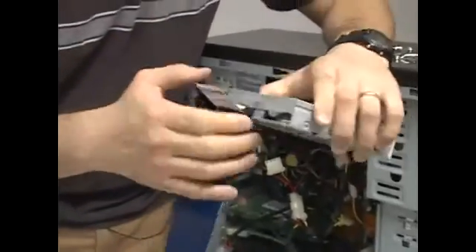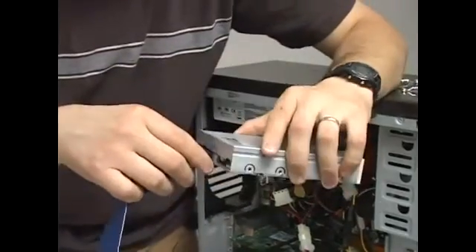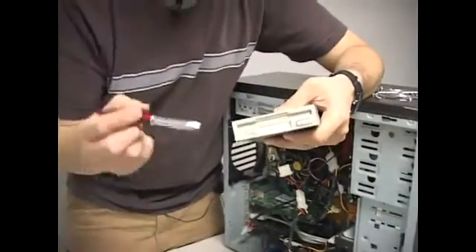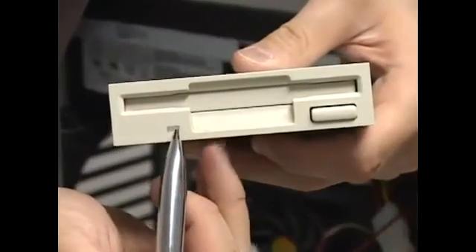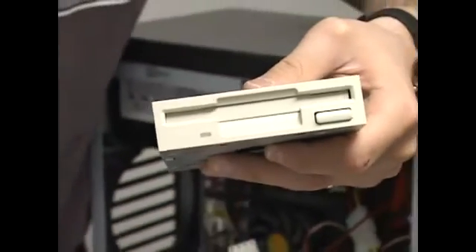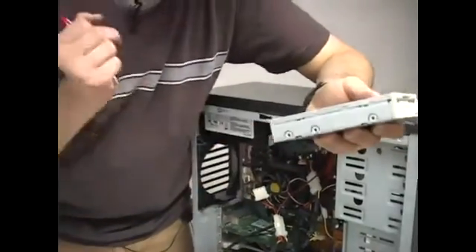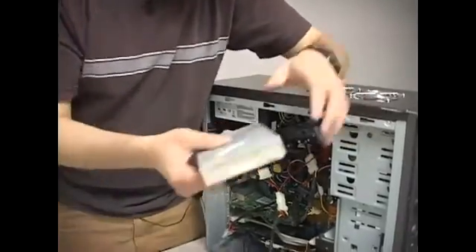One thing to keep in mind: some floppy drives are not keyed for the cable, so it is possible to put it on backwards. The easy way to tell is that if the cable is on backwards, the green light will come on and stay on even when there's no floppy in the drive. If that happens, just take the cable out, flip it around, put it back on, and it'll be just the way it needs to be.